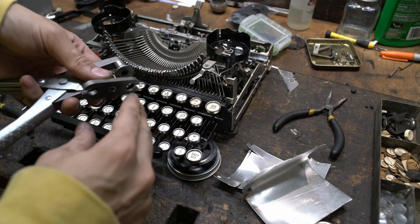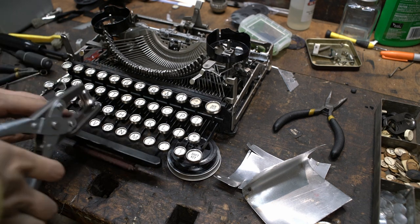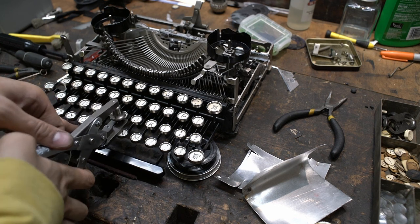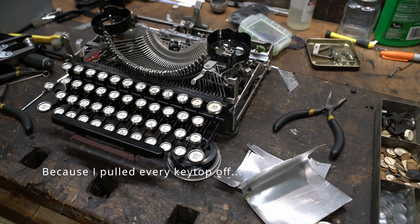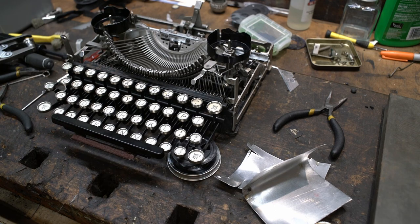Once again I'll flip the plate to the flat side and double-check that all of those tabs are completely flush against the bottom of the keyboard, and I'll have to do that with every key top on the machine. So anyway, that was the very quick, very easy repair tutorial on reattaching a key top on just your everyday generic typewriter.